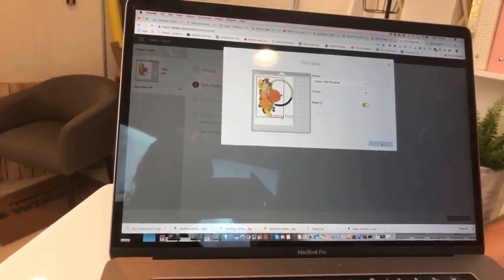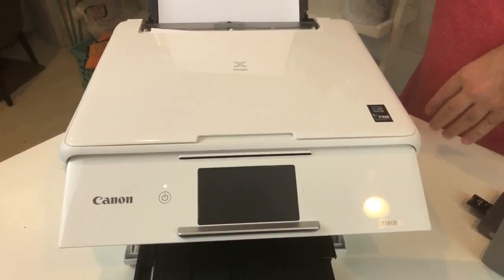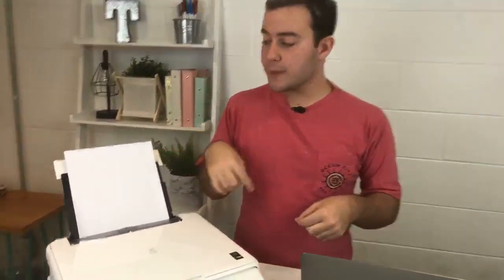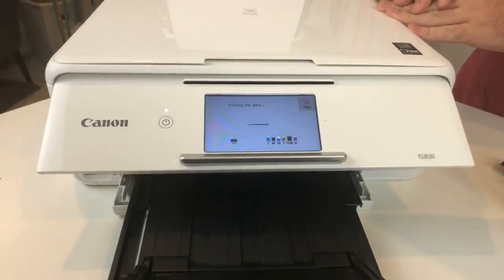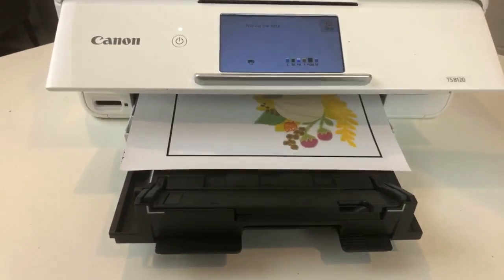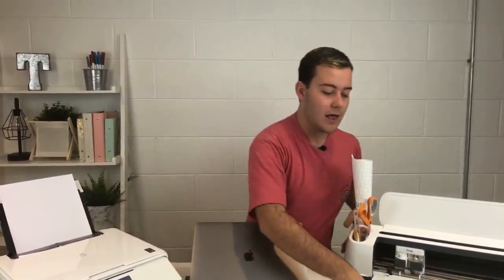We already have our Canon printer connected, so just press Print. Always, always use the rear tray — it sends the vinyl straight through without flipping or bending it. Watch it push right through. Shannon wants to know how much the membership is: year members get everything including e-courses at $15.99 a month billed annually, or you can be a monthly member for as low as $19.99.